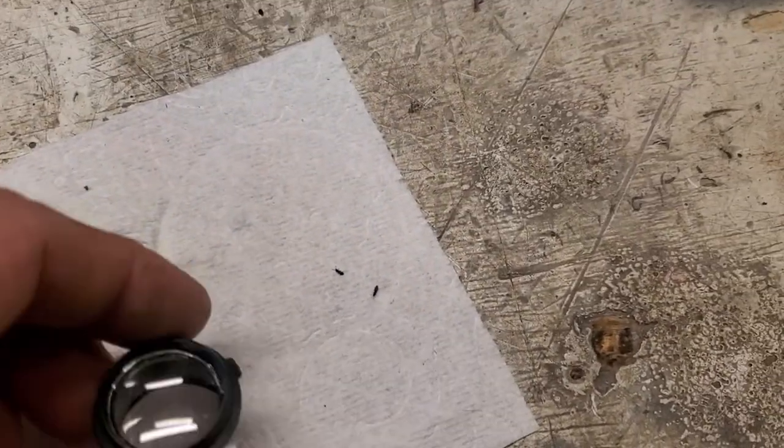How's it going everybody? I'm going to tell you guys about the pantry bugs that I had, how I got it solved, how I fixed the problem. I did a lot of research and homework. Here's what I came up with. These are the little bugs that I had — they're itty bitty, about three millimeters. I'll show you what they look like.